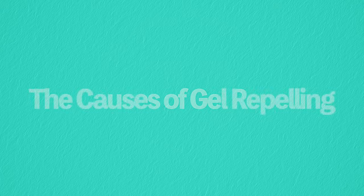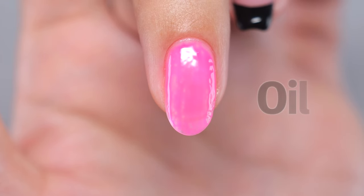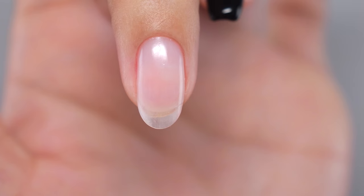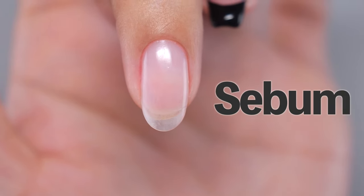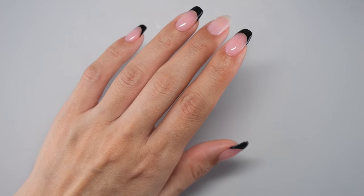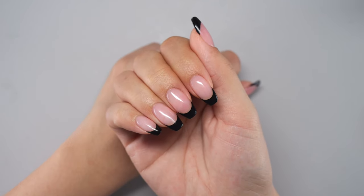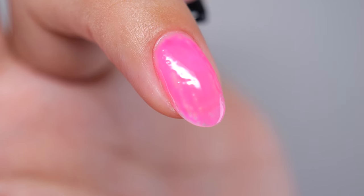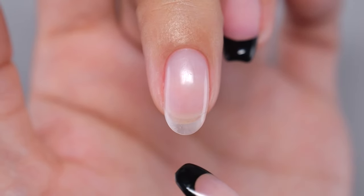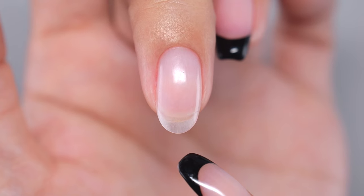The biggest cause of gel nail repelling is oil. There are various types — naturally occurring and artificially occurring. Sebum is the representative natural oil. Human skin is covered with sebum to protect it from bacteria and viruses. When we casually touch our hair or scratch our face, sebum gets on our nails. Applying gel with sebum on the nail will cause the gel to repel, just as oil on a frying pan causes food to slide off.